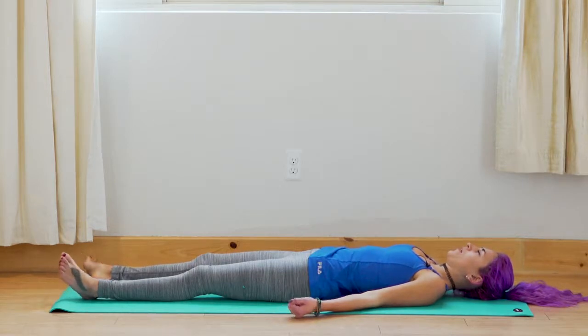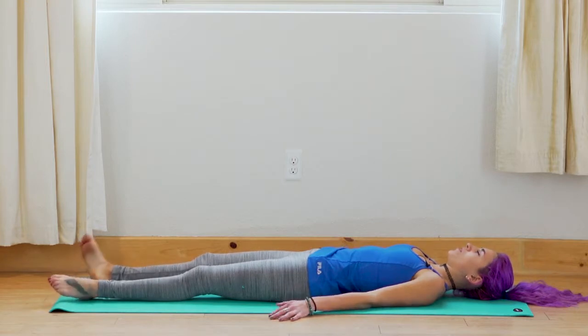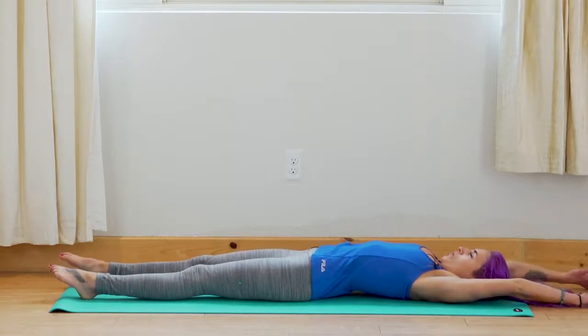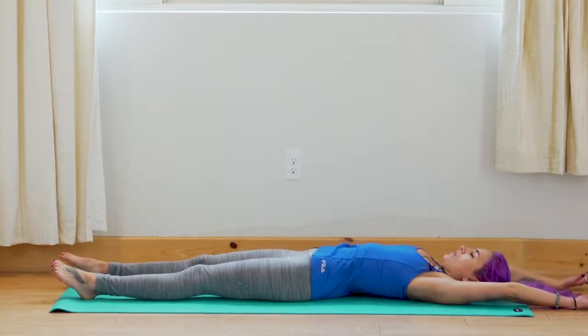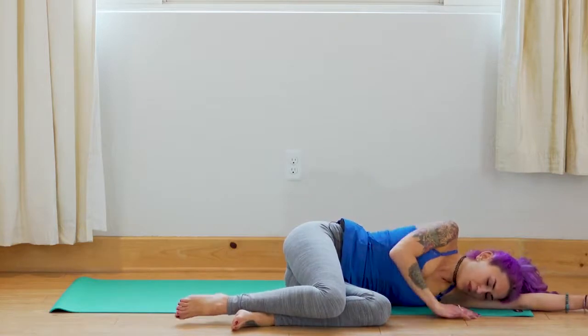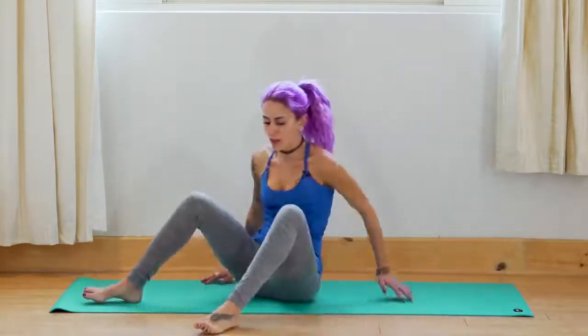Begin to reawaken your body, creating some small movements in the fingers and toes. Stretch your arms out overhead, stretch your toes, creating a full body stretch. Bring your knees in towards your chest, roll off to one side, and slowly begin to press yourself up. We'll come back to seated, just like we did when we began the class. Bring your hands to heart center, bow your head. Namaste. Thank you for practicing with me today, and I hope you enjoy the rest of your day.